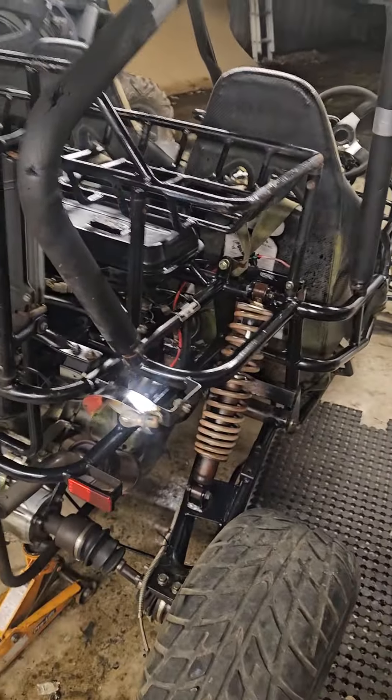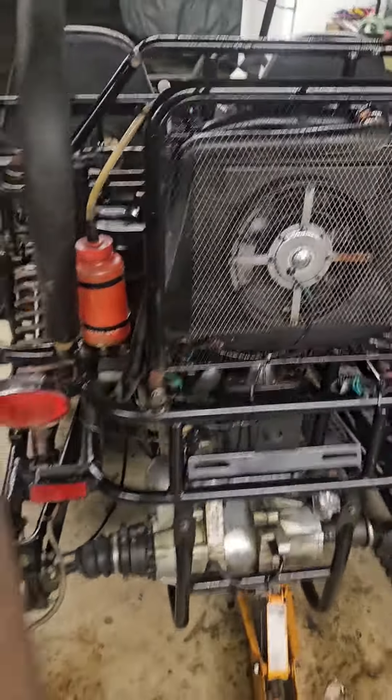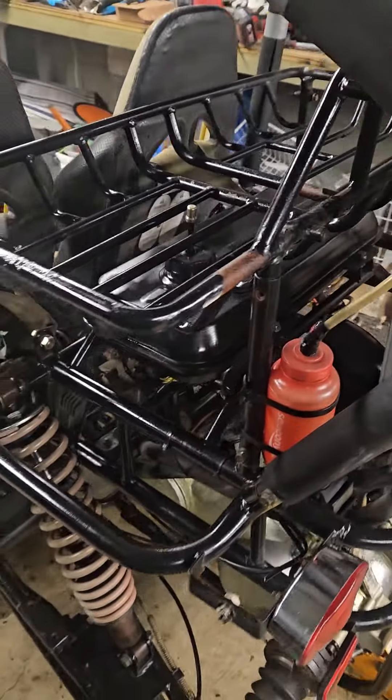How you going guys? After a full day of playing around with this thing, it all runs, rides and drives perfectly.